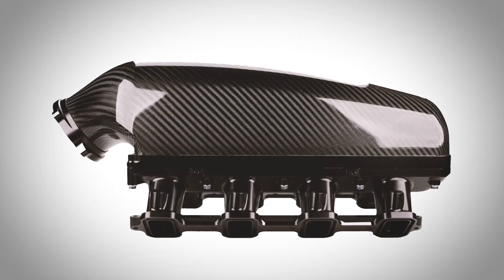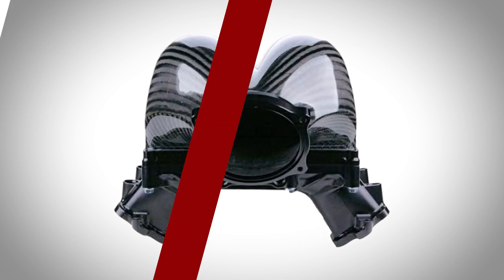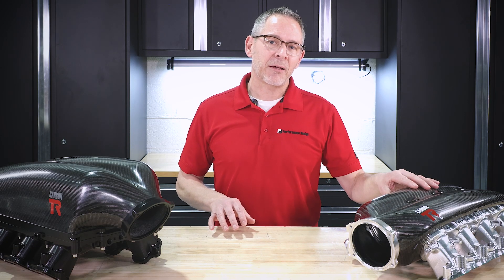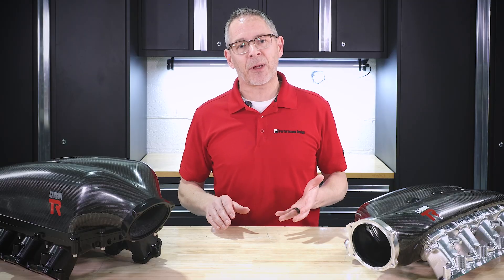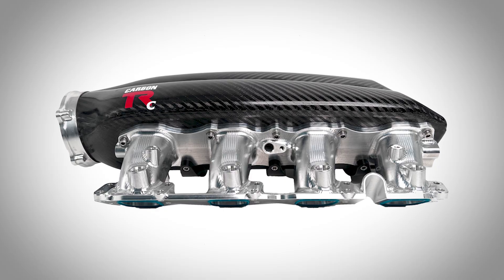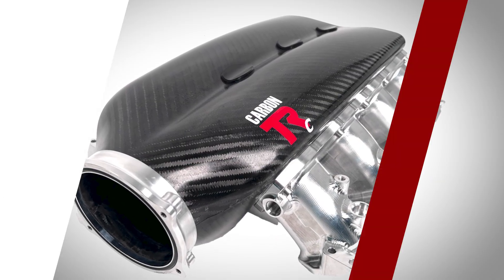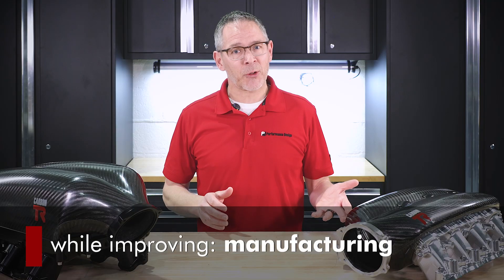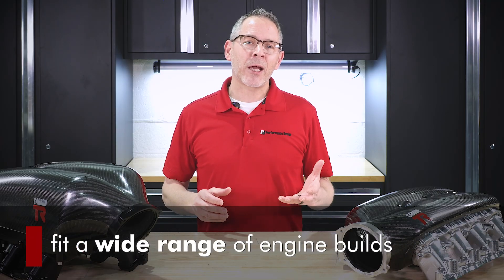People loved the design but it was costly to produce and it was limited in application. The new Carbon TRC builds on the heritage, refining the design for greater market accessibility and a broader range of engines. Our goal with the Carbon TRC was simple: retain the iconic V12 carbon plenum while improving the manufacturing, fitment, and adaptability so we could fit a wide range of engine belts — all with boost in mind from the very start.